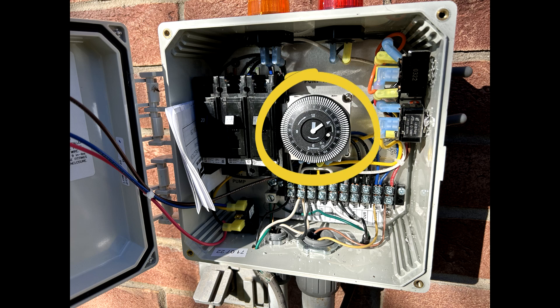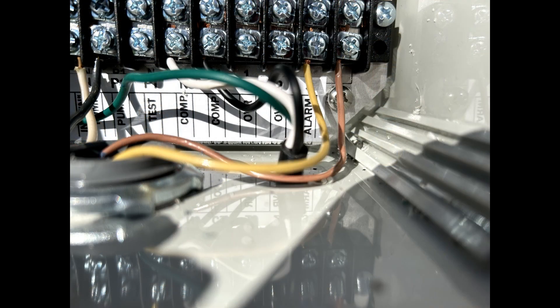That is because the on-demand function of the timer is inoperable, so placing the timer in timer mode and pushing out all of the pins basically puts the system in on-demand mode in timer mode. I simply haven't had a chance to replace this timer for the customer yet, so that's a great tip to use and I'll cover timers in another video.